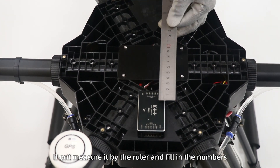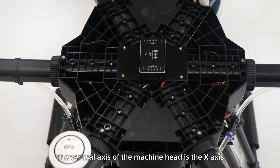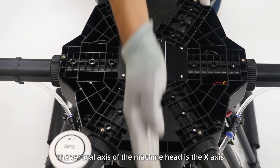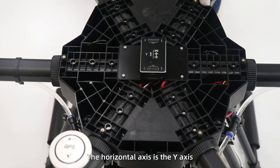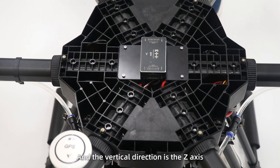If offset, measure it with a ruler and fill in the numbers. The vertical axis of the machine head is the X axis, the horizontal axis is the Y axis, and the vertical direction is the Z axis.